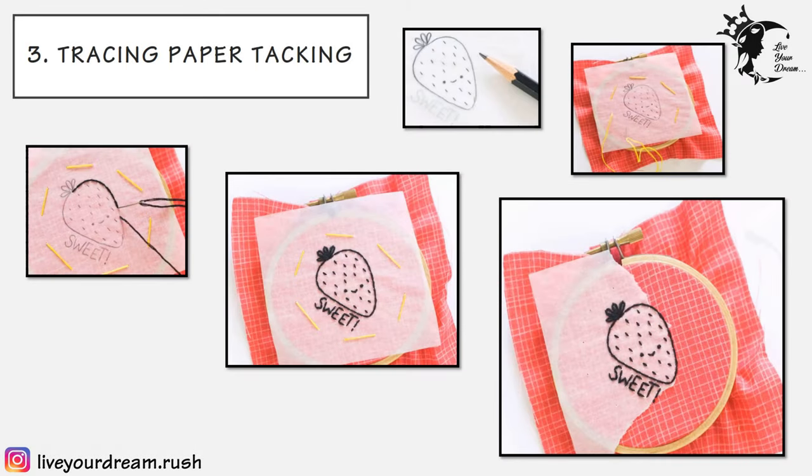The third technique is tracing paper tacking. To use this technique, place the fabric on a frame and the design transfer paper on the fabric. Work running stitches along the line of the design through the paper and the fabric. Ensure to secure the back stitch to the fabric at the beginning and ending of the stitch. After the outline is done, pull the paper away gently. This is mostly used on textured fabrics like velvet, suede, felts, and other pile fabrics which cannot be marked with any other method.